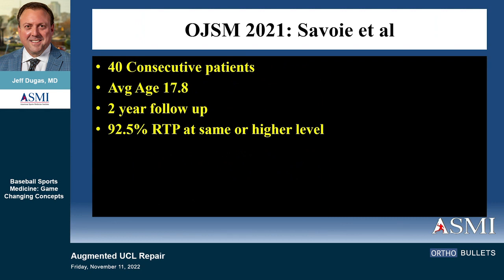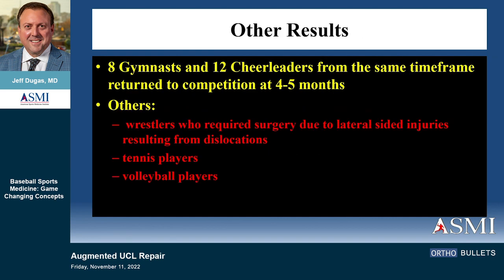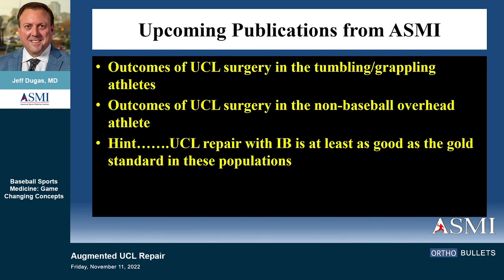The average return time for baseball is just over six months. Buddy published 40 patients doing the same thing — 92.5% success, same numbers — with two-year follow-up showing 92–93%. Matt Smith published in the Journal of Shoulder and Elbow Surgery a comparison to the docking technique using matched-pair cadavers; stiffness and failure load were at least as good as what we were doing with reconstructions. Gymnasts and cheerleaders return in about four and a half to five months; wrestlers about the same. Internal brace was at least as good as reconstruction in non-throwing and non-baseball overhead athletes.